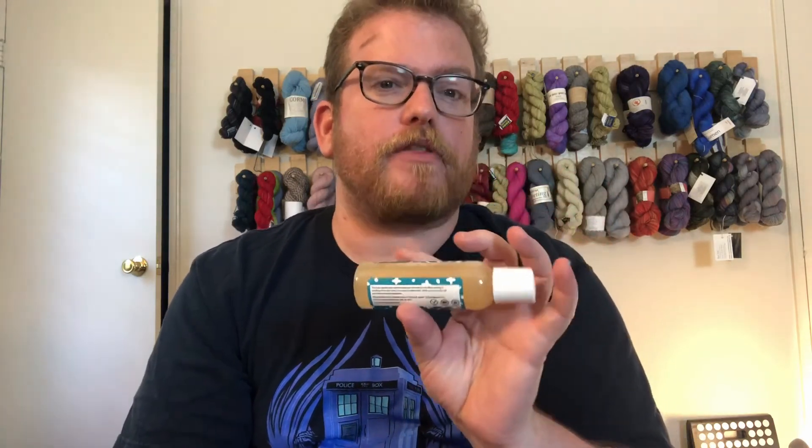It's much gentler than a lot of other laundry detergents. So in case any of your projects need to be washed, check out something specifically for yarn because it does make a difference — especially if you want to take care of your work. This is part of taking care of it. I'll put the description down below. The scent this month is sandalwood, which is pretty cool.